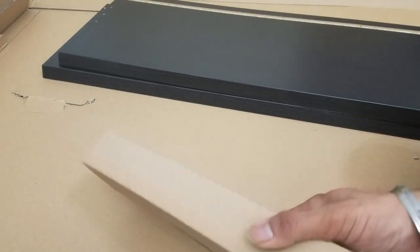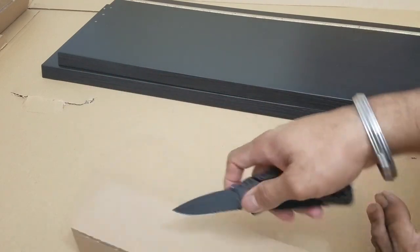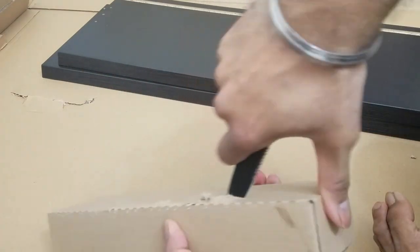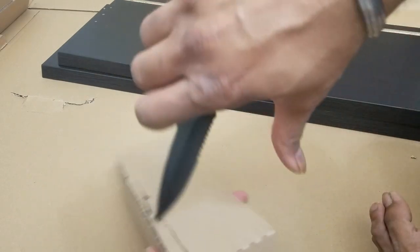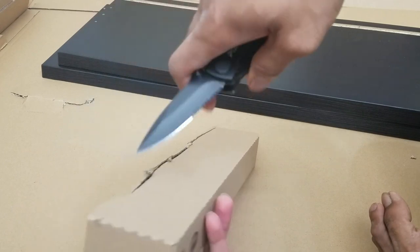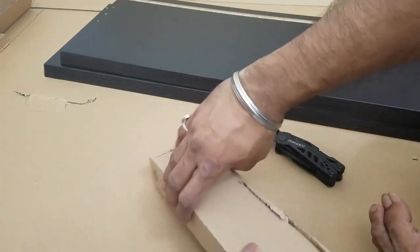This is the assembly box they provide. Use your knife to carefully open the box. Never cut towards yourself — but I'm a professional as you can see. Remember, safety is the number one priority. Just be careful.